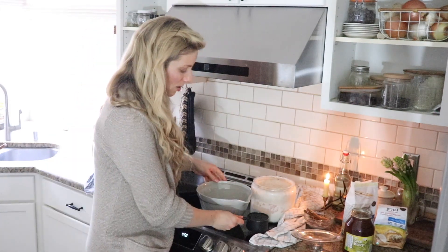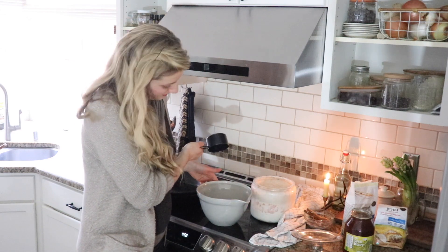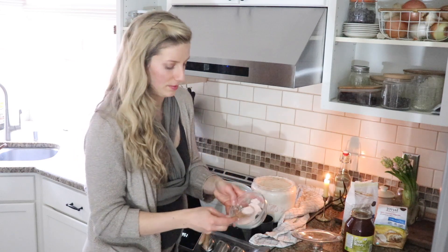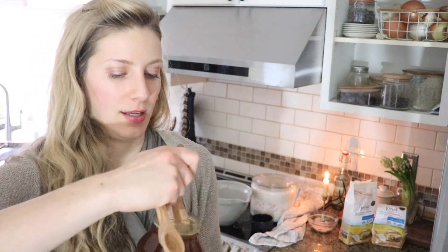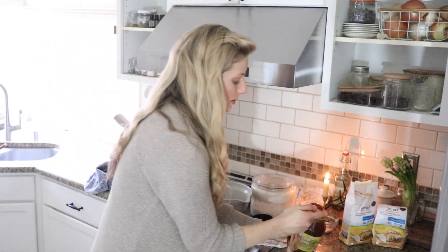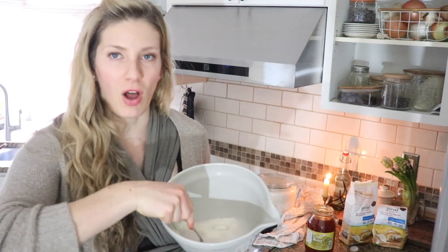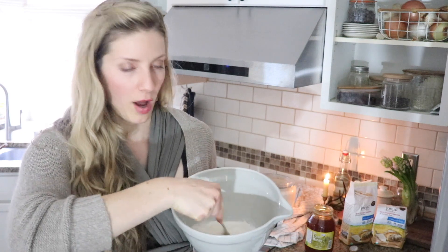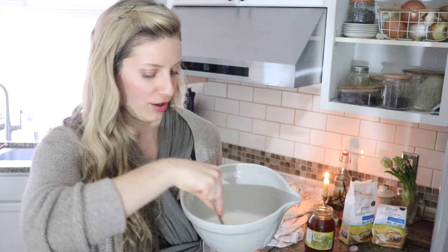I'm going to add about a cup of filtered water, one and a half teaspoons of salt, and two tablespoons of raw honey - this is the natural sweetener we're adding. Then you're just going to mix all those ingredients together with a fork - just the sourdough starter, the water, honey, and salt. That's it. This is really easy and a great breakfast.